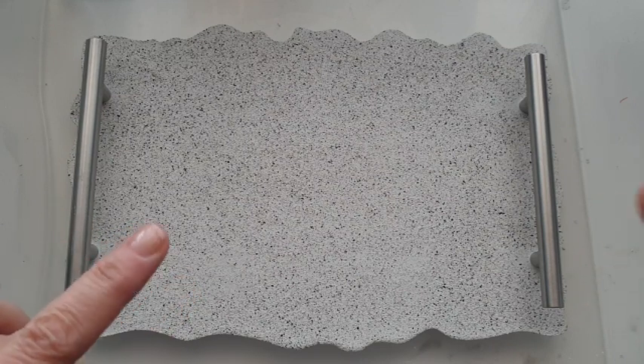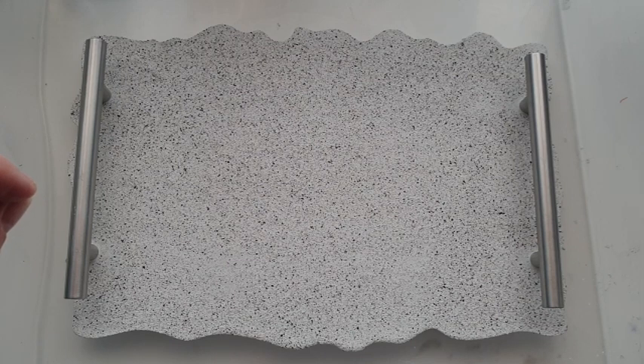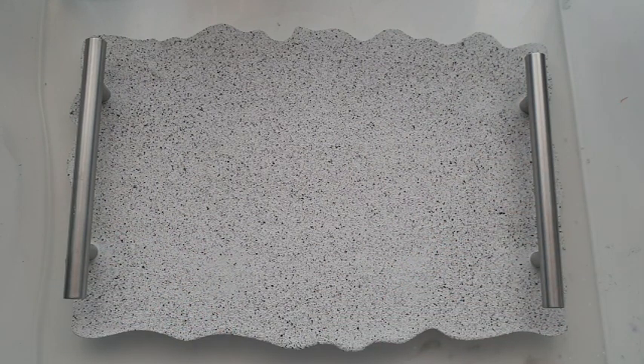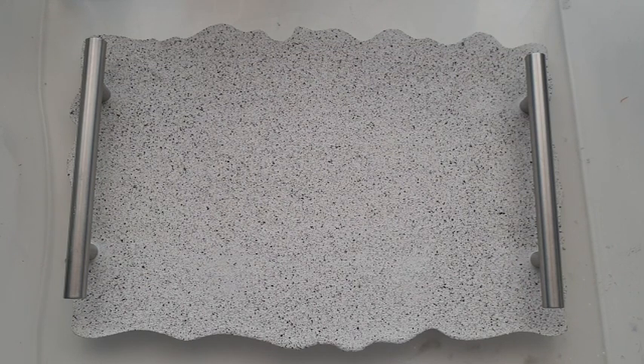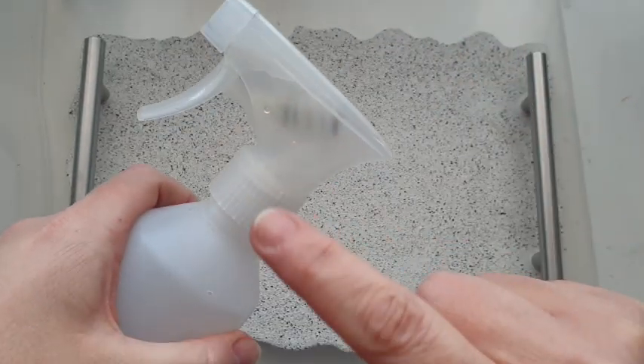It is the next day — 24 hours later — and it is time to seal these pieces. The difference between AC 100 and the 730 is that this sealer is called Flexi Guard and it needs to be sprayed on. The recommendation is that it is sprayed and it forms an instant bond with your Jesmonite, which then becomes weatherproof and heat proof — up to around 300 degrees and minus 25 degrees, I believe. I will double check and put it on screen.